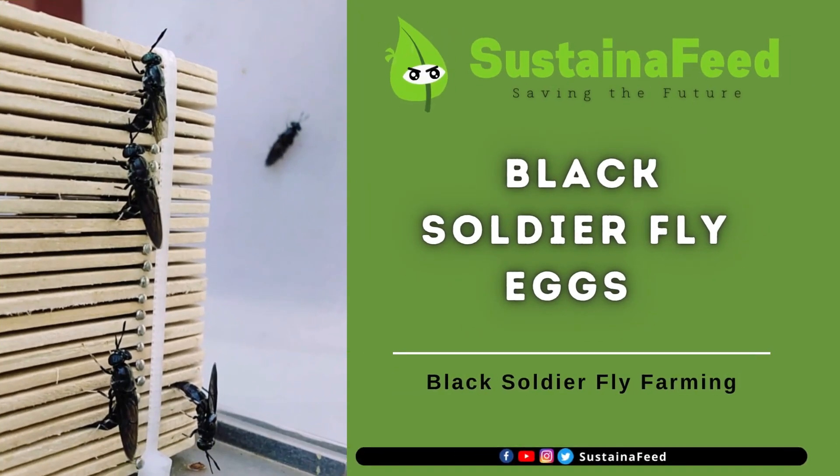Hi, welcome to Sustain-a-Feed. Today we will discuss black soldier fly eggs, its uses, and useful information. Please don't forget to like, share, and subscribe at Sustain-a-Feed.